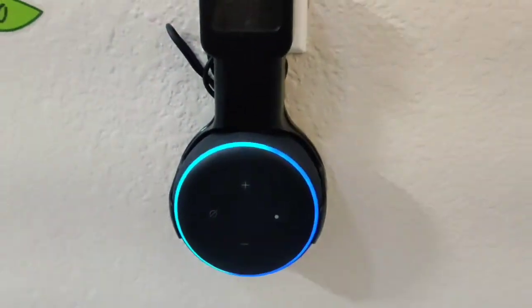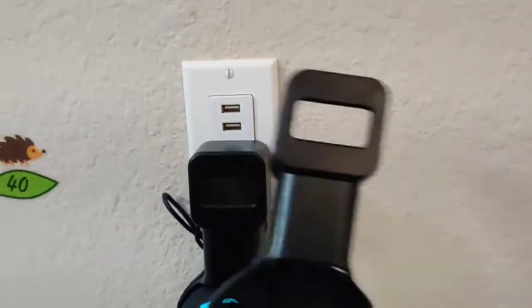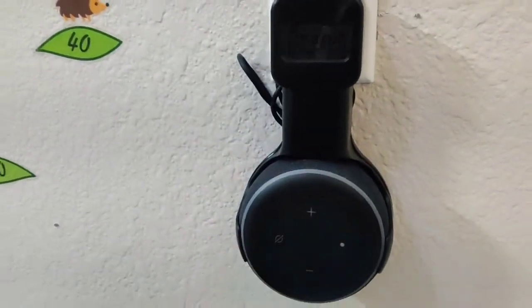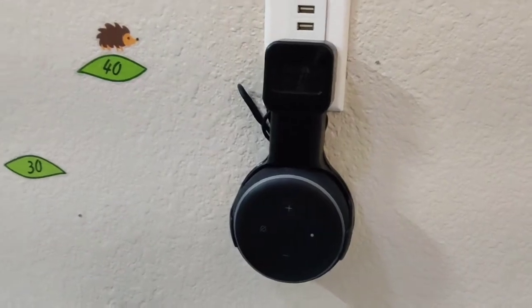So you can hook it up — I already put a pack of two, so I already hooked up my Echo Dot here. You can see it doesn't take much space. Looks very clean, well-organized.